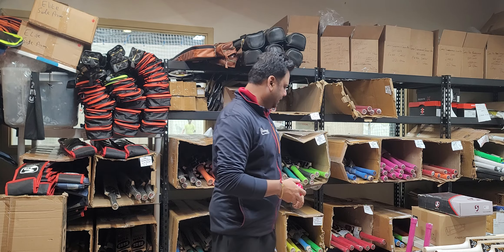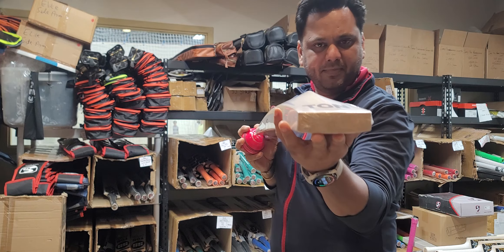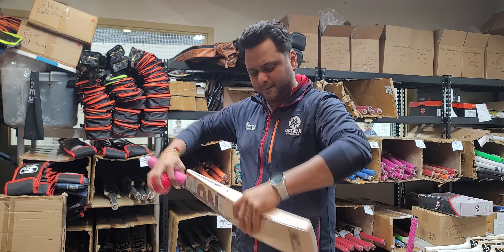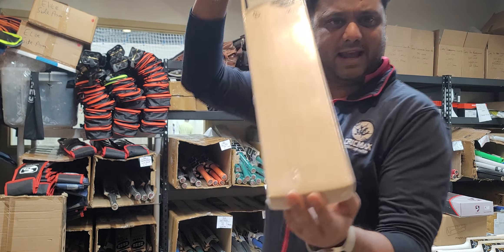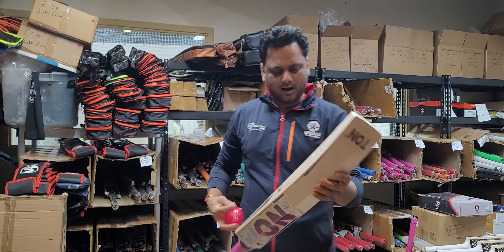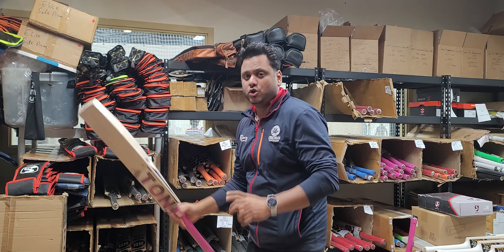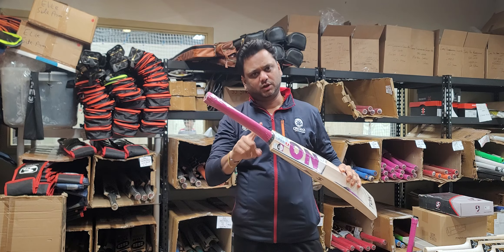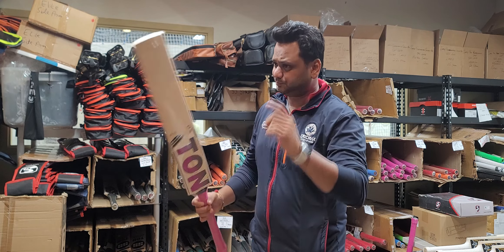Let's jump into it. These are the two David Milan cricket bats — amazing, full profile bats. Unfinished toe, of course, that's how the original player bats are from SS. Really dark grains on this one — one, two, three, four, five, six, seven, eight, nine straight grains. Very clean face, clean, below 210 in weight. All oval handle — that's a very important feature. Not a lot of Indian players who have their original player bats use the oval handle; a lot of UK players use it.